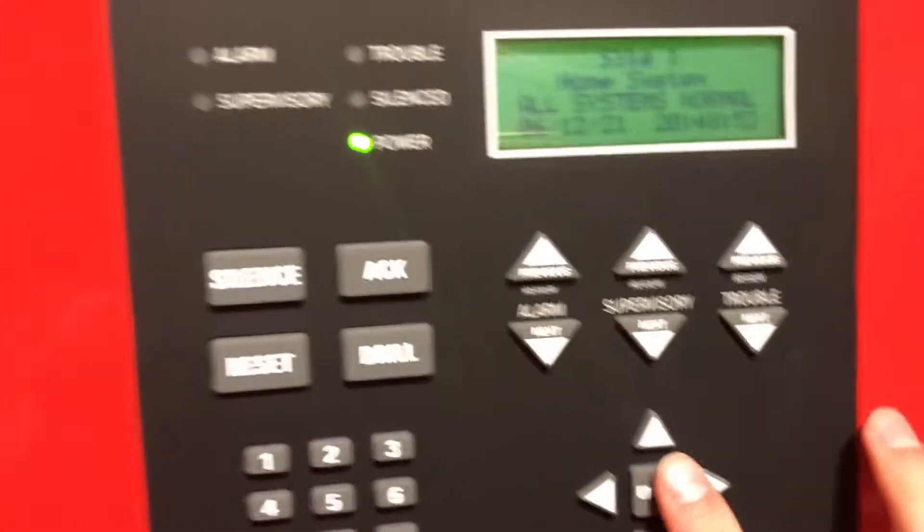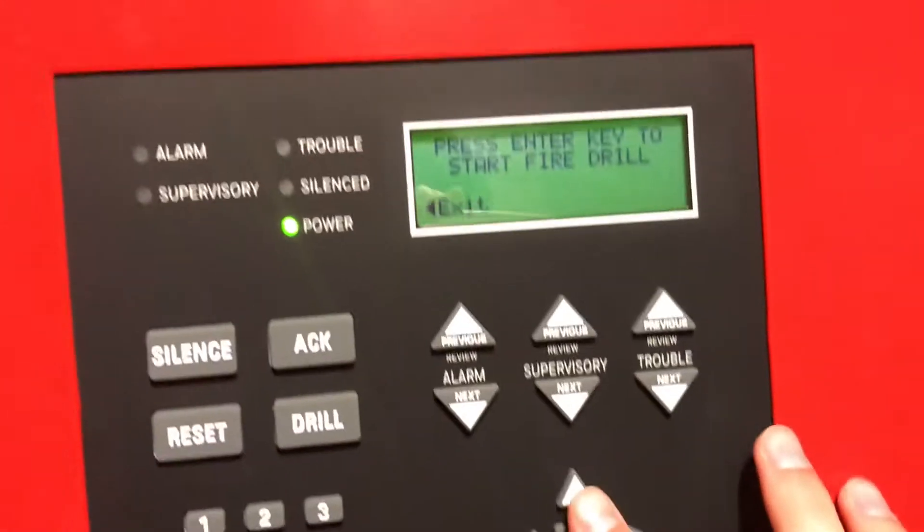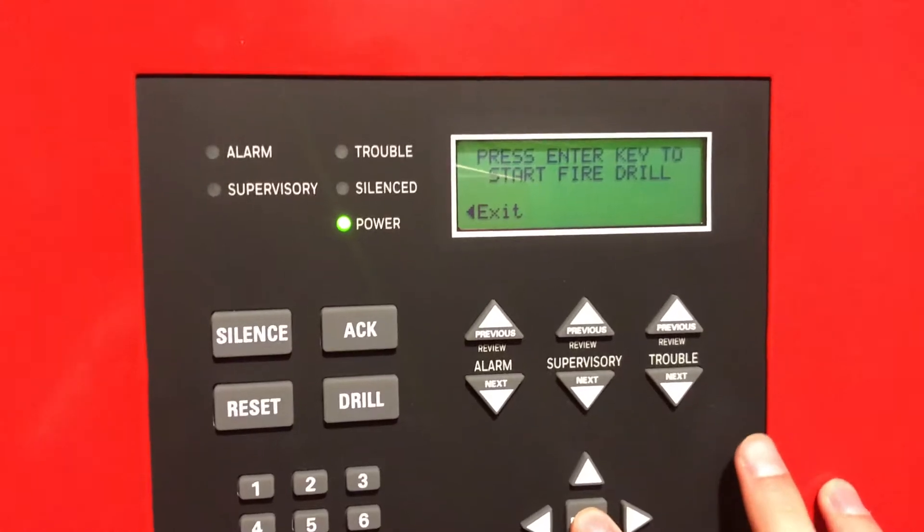We'll go into a fire drill. Drill and then press any button. We'll click enter in 3, 2, 1.